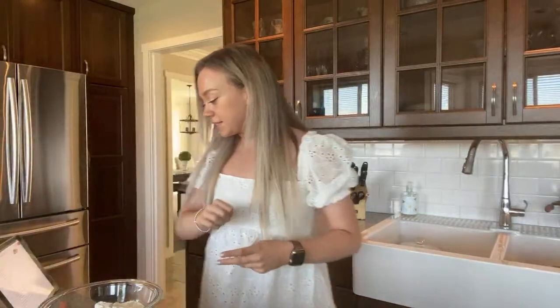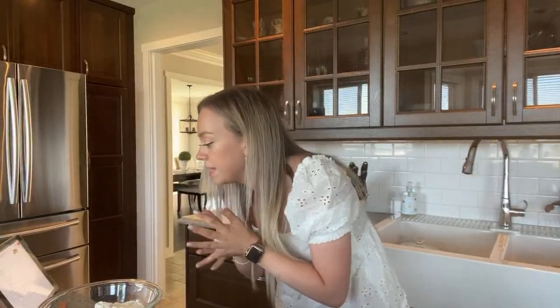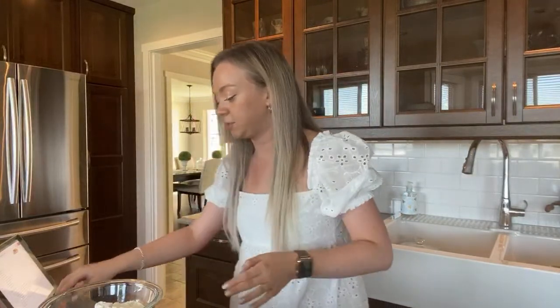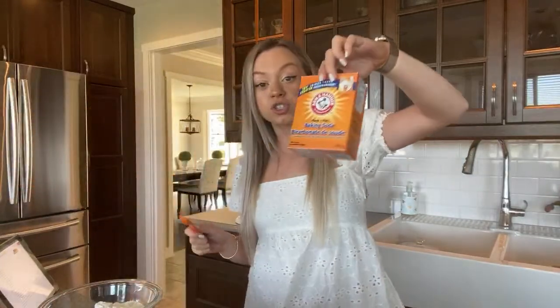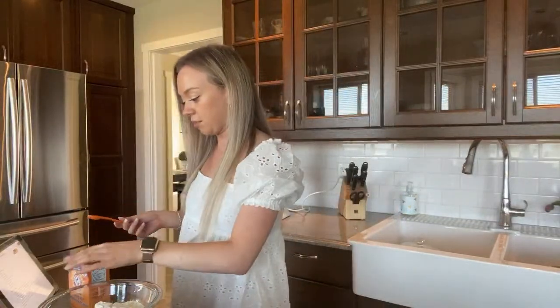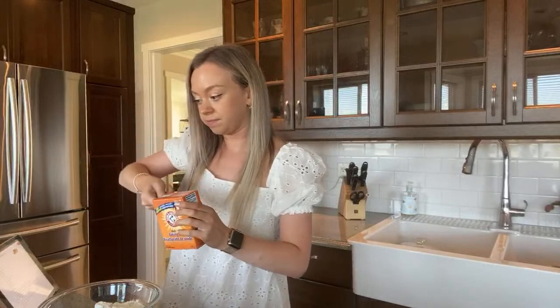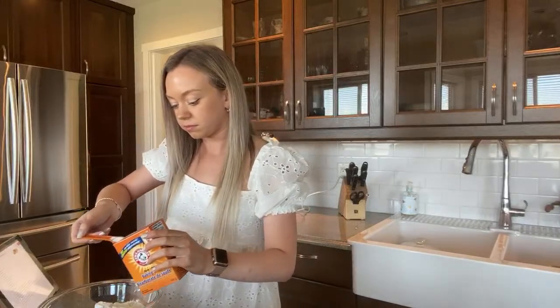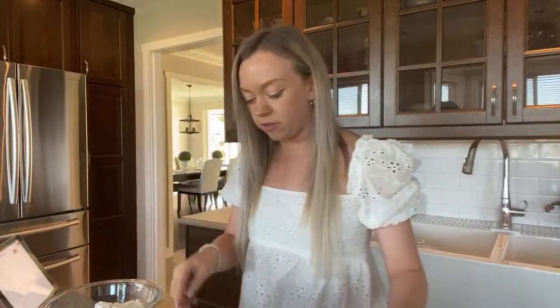Now that the cinnamon's in there, I need to do baking soda and baking powder. Baking soda is half a teaspoon — you've got to make sure you don't mess this up. This one's soda — everybody, soda — because we don't want to mix these up. And then one teaspoon of powder.